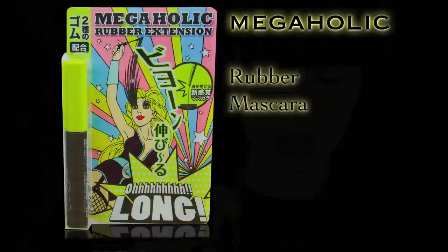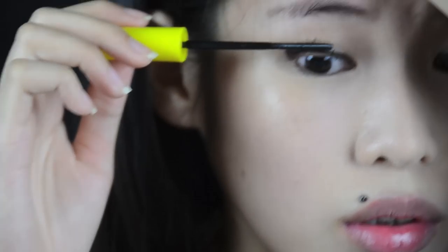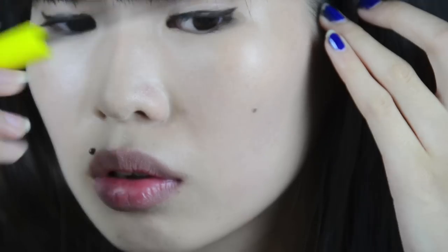Next up I'm using this bright yellow with black Megaholic Rubber Extension Mascara — it actually lengthens your eyes. It also comes with comb bristles. What I like about comb bristles is that you can control more. Unlike some mascaras where the brush may be too big for Asian eyes and hits corners you don't want, this one fits our eyes perfectly. The comb is really fine, so it really separates your lashes.